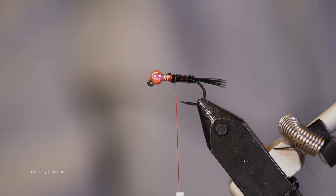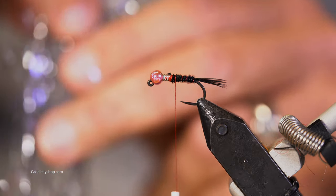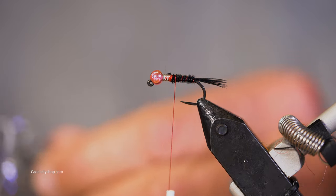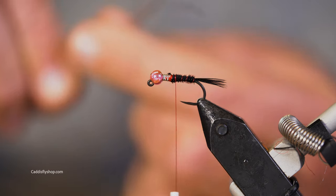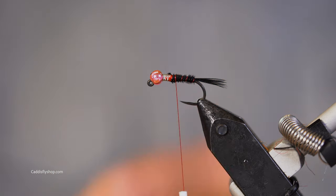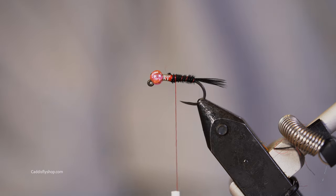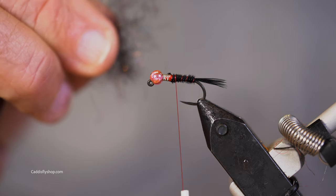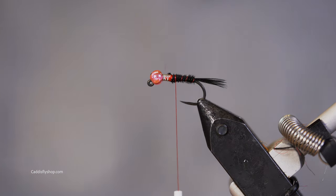Here's my SLF Dark Stonefly, and here is my Senyos Predator Wrap. I'm going to put a few strands of this Predator Wrap and trim it off so it's only about that long. I've got a little pinch of my SLF, and I'm going to put the Predator Wrap right across it.